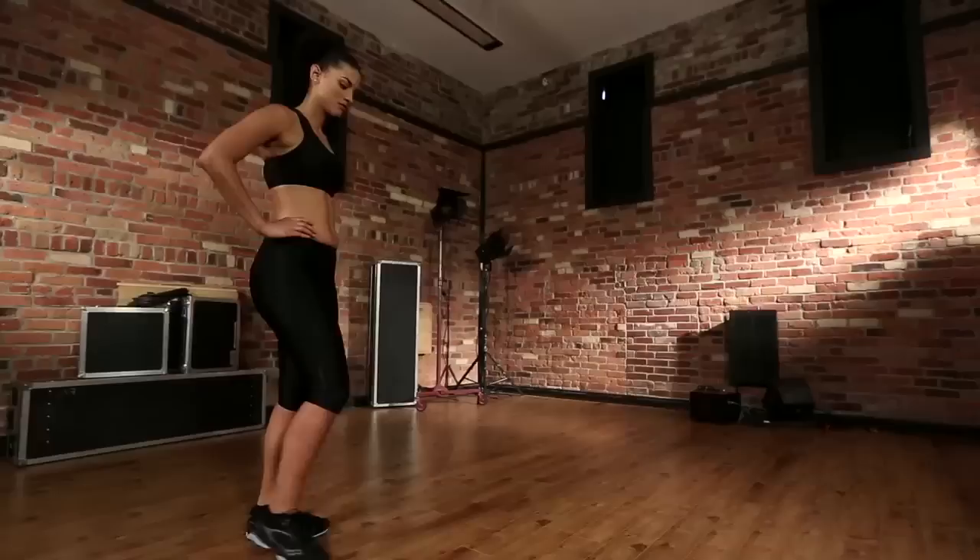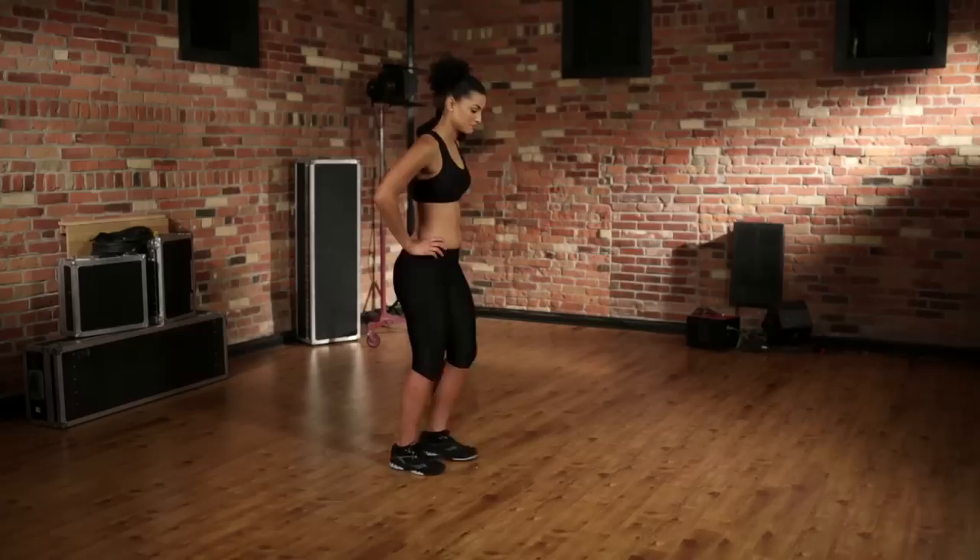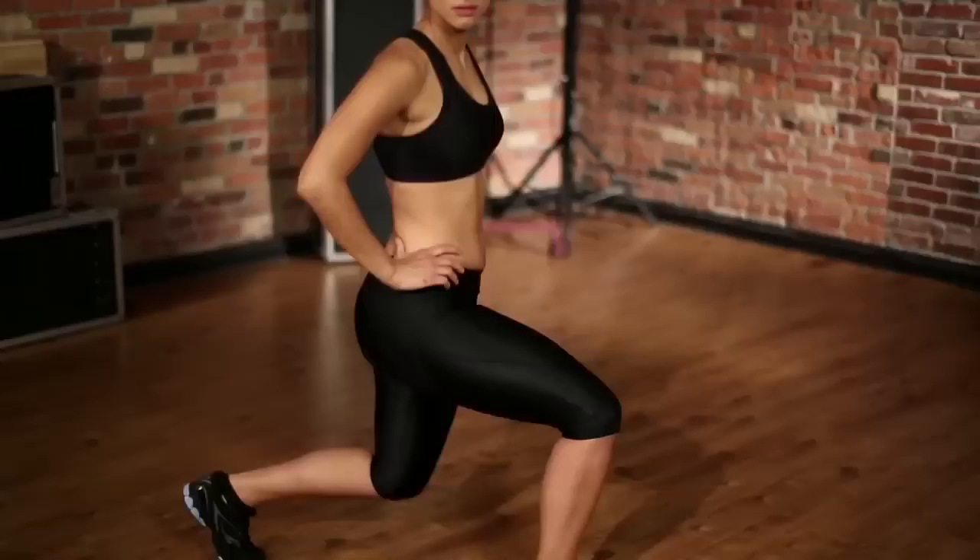We do the same thing with the other leg. If it's too difficult, you only do the front — make 8 to 10 reps in front, then 8 to 10 reps in the back. If it's too easy, you hold the position for 10 seconds. Giant step forward and hold for 10 seconds.